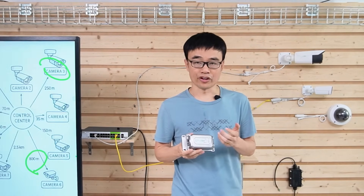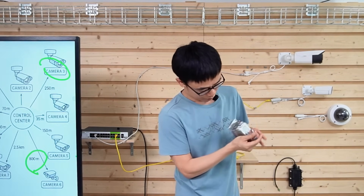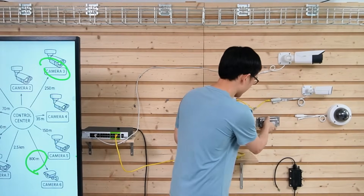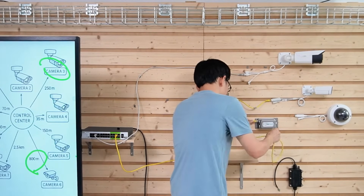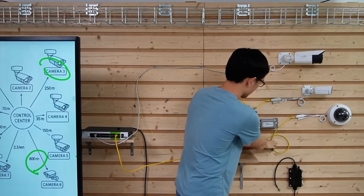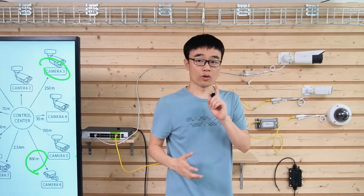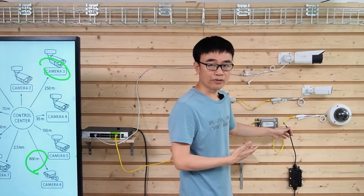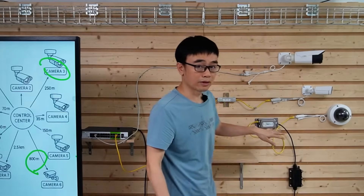First, let's install the SFP transceiver into the outdoor media converter — it's the same type we used in the switch. Let's attach the outdoor media converter to the wall, and use the short patch cord to link it to the IP camera. This outdoor media converter supports PoE — Power over Ethernet — so we can use just one power supply unit to power both the media converter and the IP camera. This is the outdoor power supply unit with a DC 48V output.